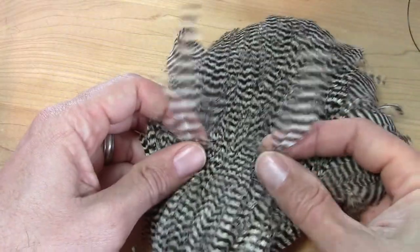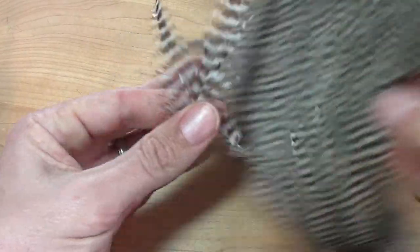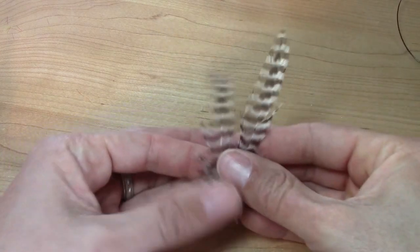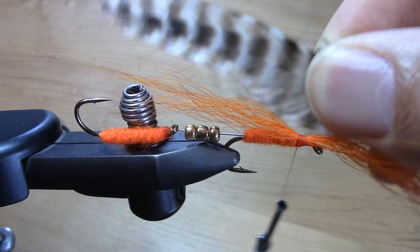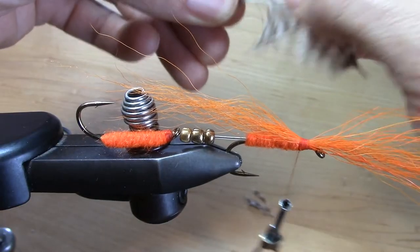When you're tying feather wings it's very important to use a matched pair from either side of the skin. That way their curve is a mirror image of each other. You size it by laying it alongside, and you really don't want it extending beyond the trailer hook.